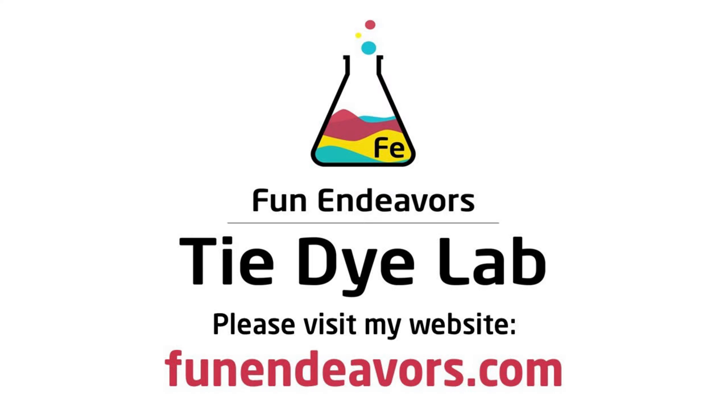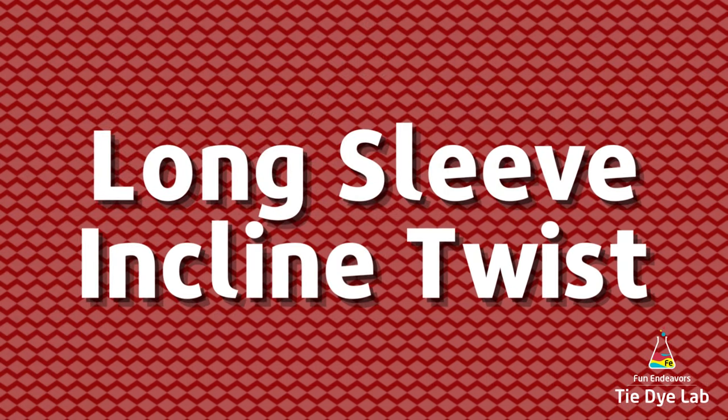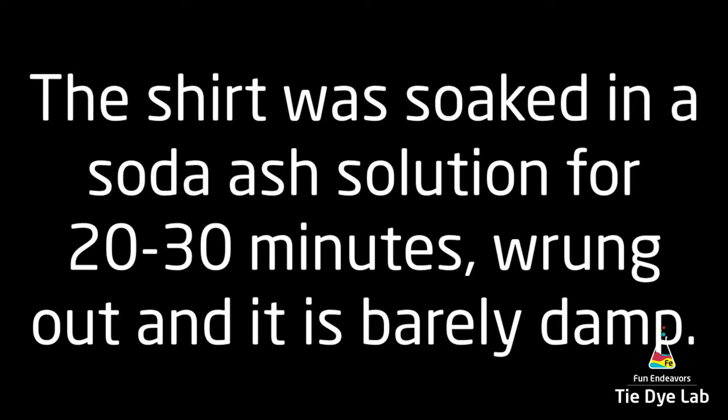Hi guys, it's Angie with Fun Endeavor's Tie-Dye Lab. Today let's make a long sleeved incline twist. This is a super easy design to do.